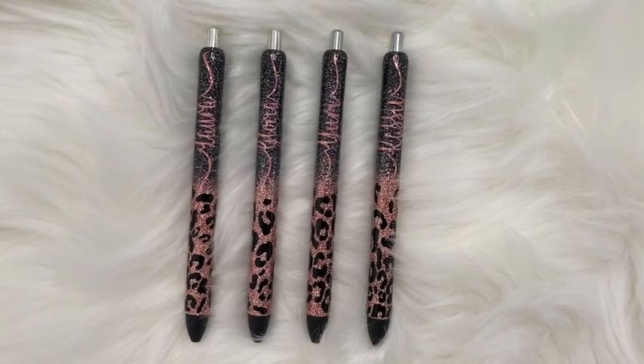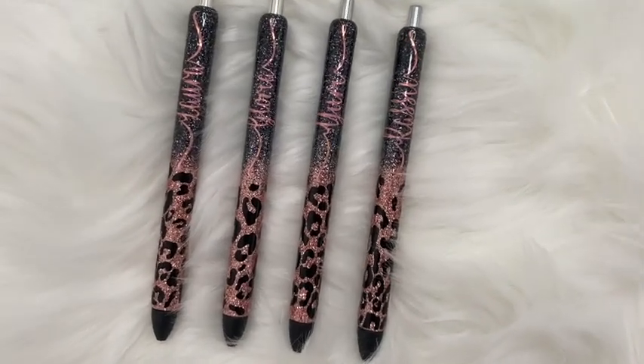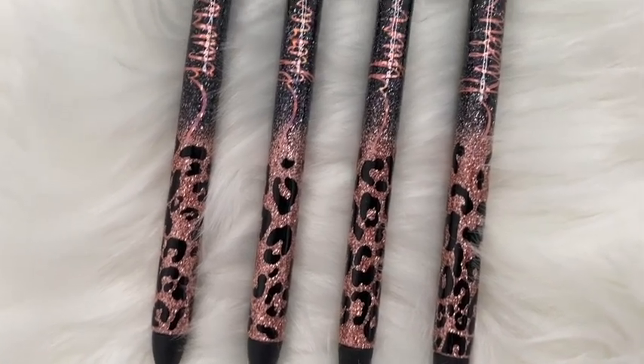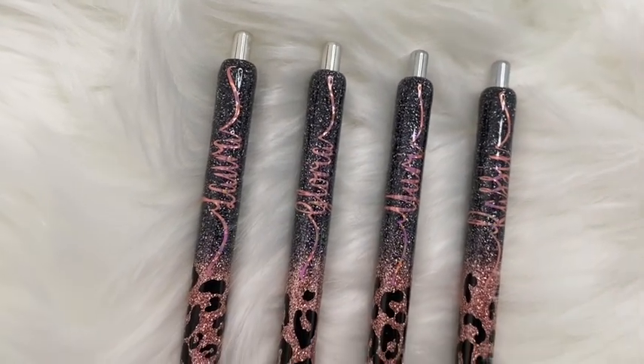Hi guys, welcome back! In this video I'm going to be showing you how I created these epoxy-free ombre leopard style pens. I did use BrightTone from the Crystallite company to glitter and seal these pens, so if that's something you're interested in, please continue watching. As always, if you guys have any questions don't hesitate to ask down in the comment section.